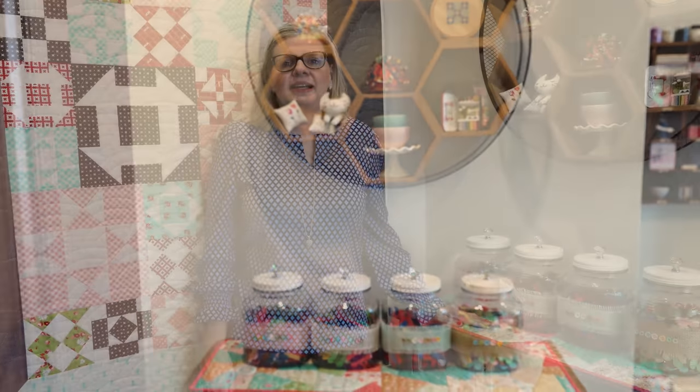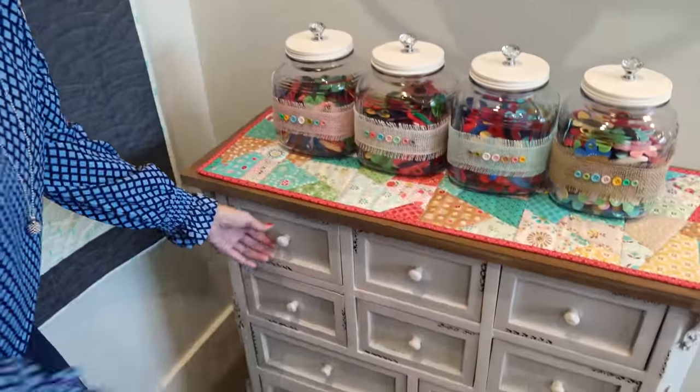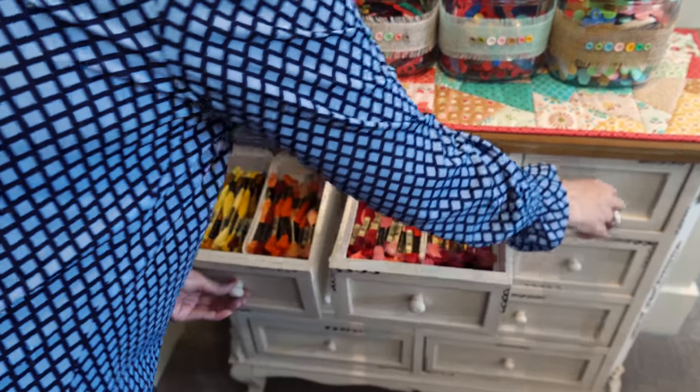When you walk in my sewing studio, this is what you see. I try to keep it decorated seasonally, so I change out the table runner and some of the decor so it matches the seasons. This is where I keep all of my DMC, which is mostly what I have at home. The top six drawers are full of DMC, and I'll show them to you now and then talk about how I organize them.